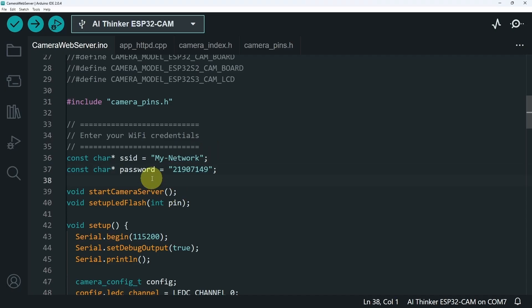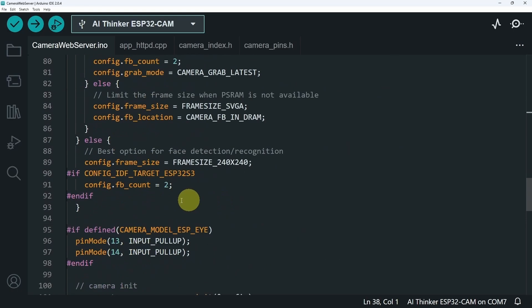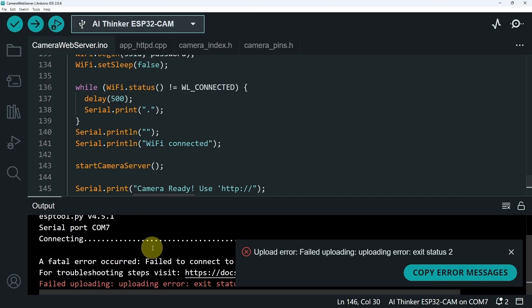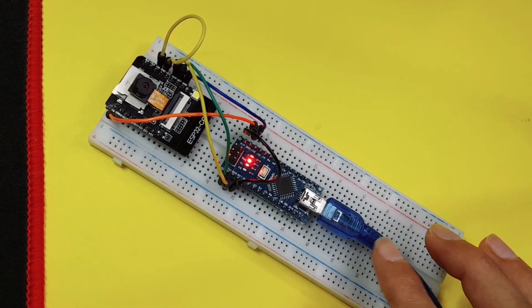You don't have to understand all of this code. We have multiple files and multiple lines of code. It is using the web server and Wi-Fi capability to stream the video. Once you select the right board, we can hit the Upload button. If you get an error, you might need to change the USB cable. Make sure to use a shorter one.